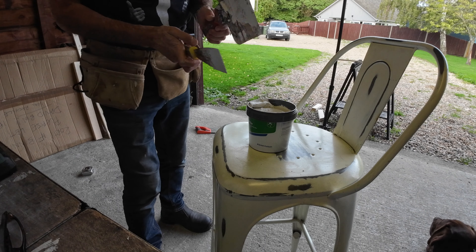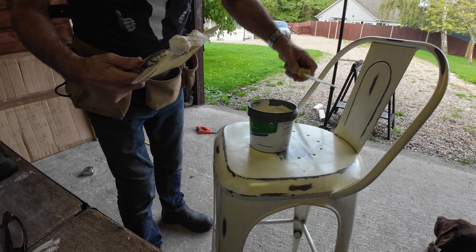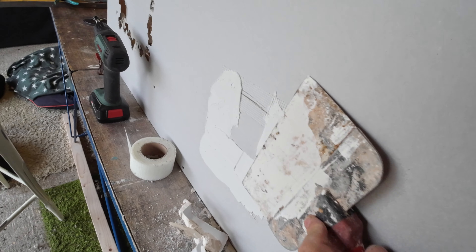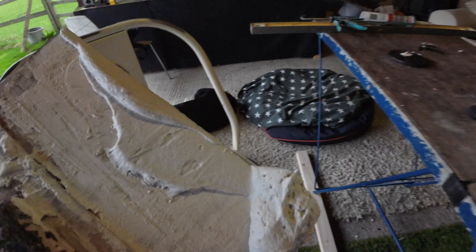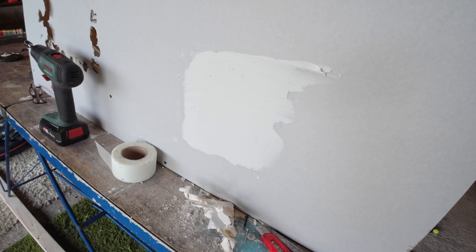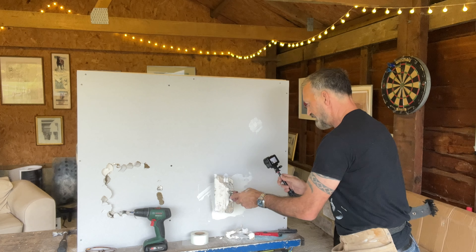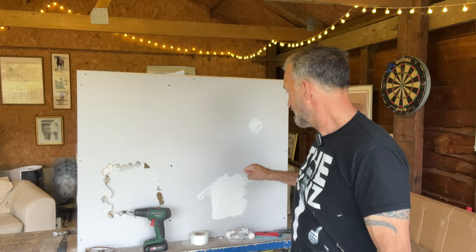Now we've got the mesh, it's time for the filler. Grab some, put it onto the bigger knife, and apply it on here. Not too hard — do a couple of passes. That needs to be left to dry and then sand it down. There's a bit of mesh showing — fine, sand it down. Edges feathered in. Just let it dry, sand it, and then put a thin coat over the top and Bob's your uncle.